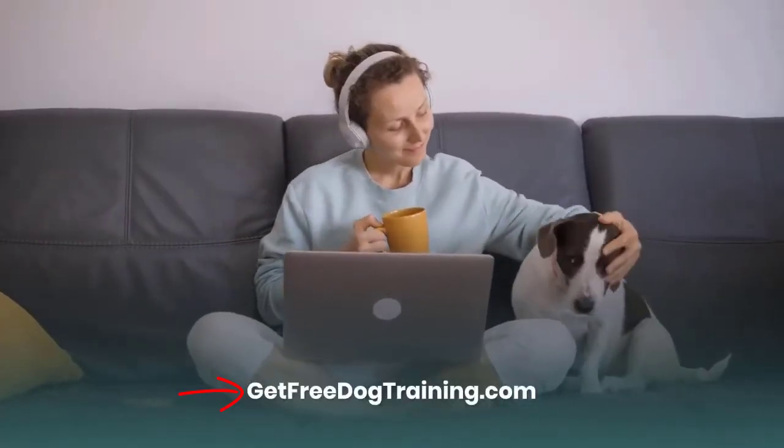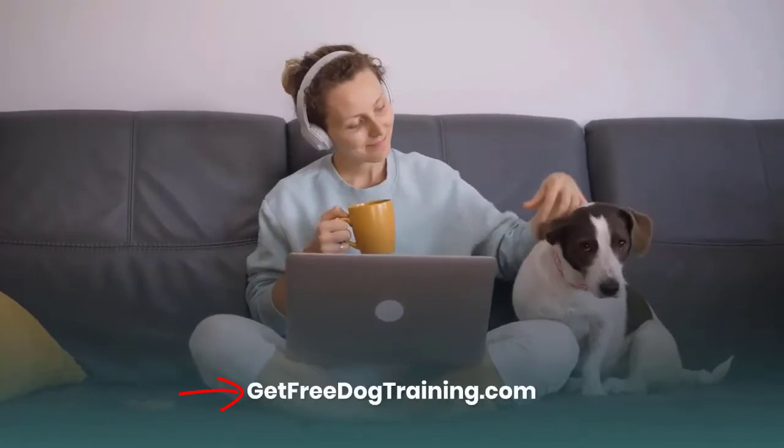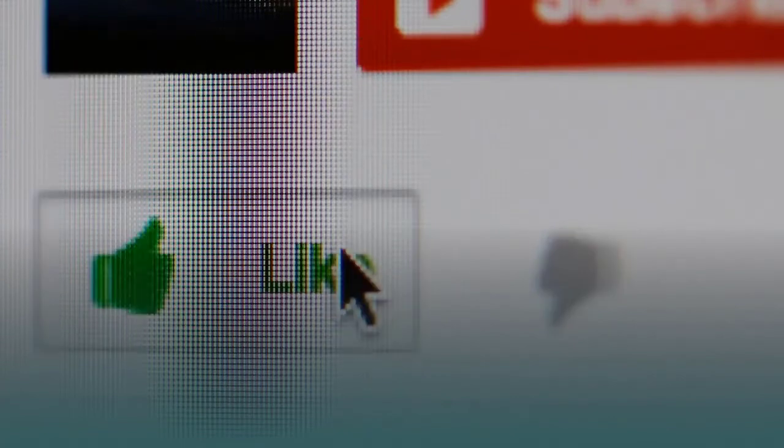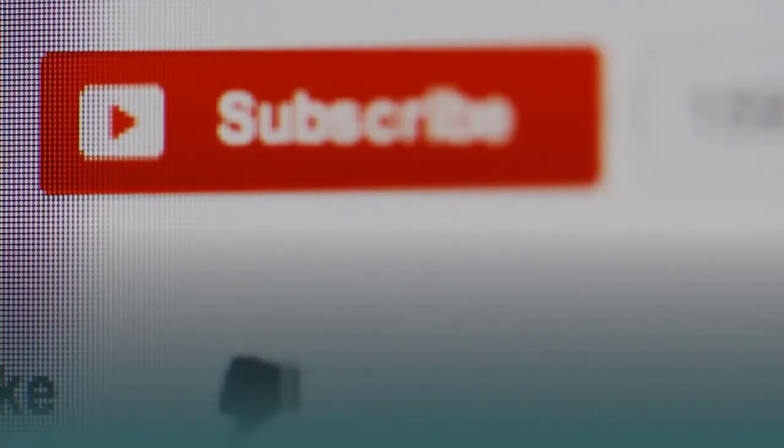Please visit our website at GetFreeDogTraining.com for more details. If you'd like to support my work, don't forget to like, comment, and subscribe to my channel. Thanks for watching and we'll see you next time.